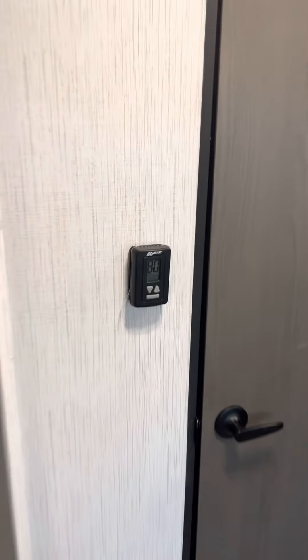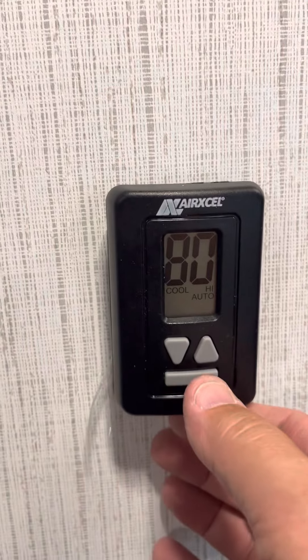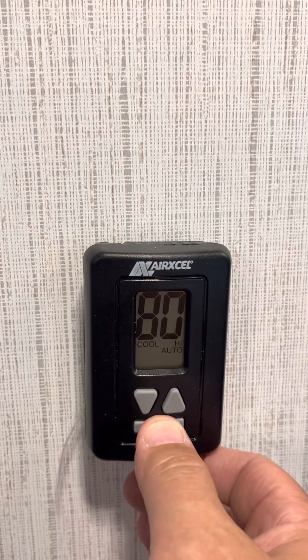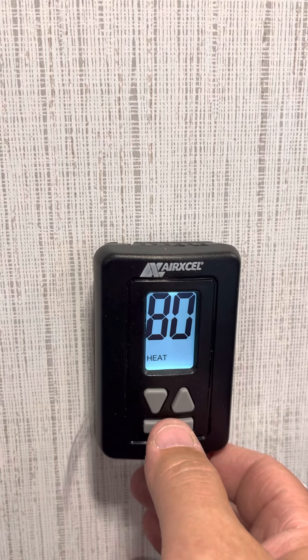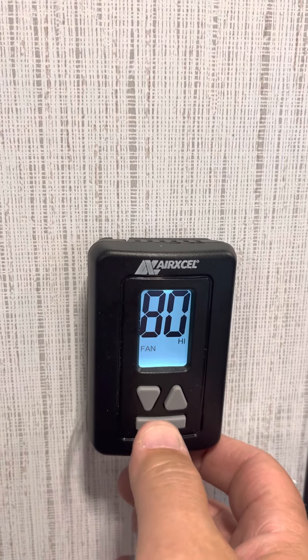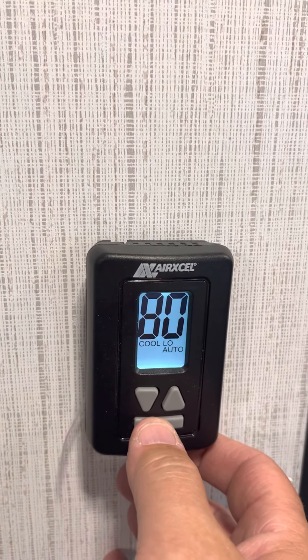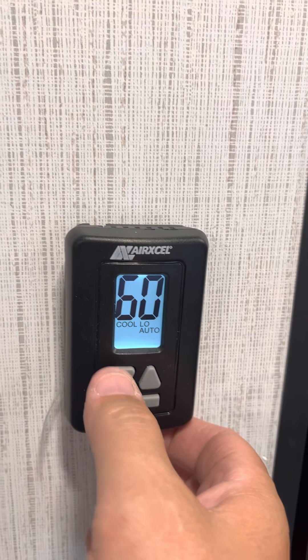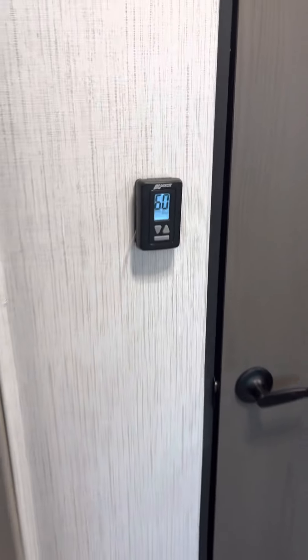Here's your main thermostat. It's currently set to test the air conditioning — on cool, high, and auto. You can also set it to heat, off, fan low, fan high, cool high, cool low, or cool auto, and control the temperature from there. That thermostat controls your full heating and cooling system.